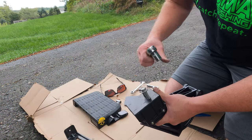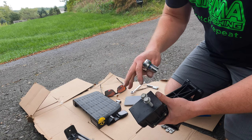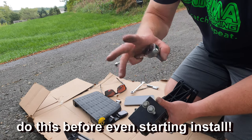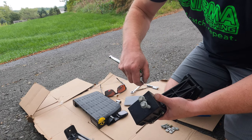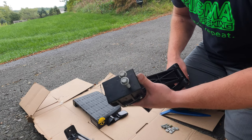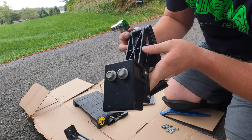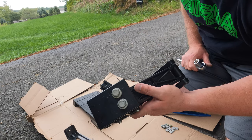One tip: I noticed the threads aren't going in all that smooth. Before you mount it to the truck, take your bolts and screw them into the areas where they're going to go. Then they'll go in much smoother once you get the piece up under the truck. So screw those two all the way down, then take them out — it'll be much easier to get them started under the truck.